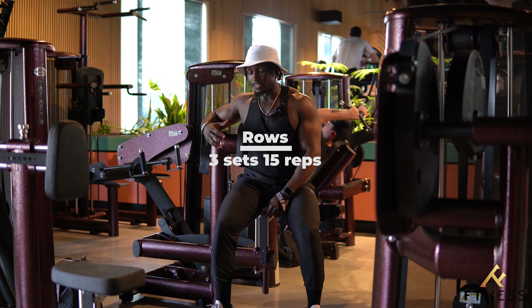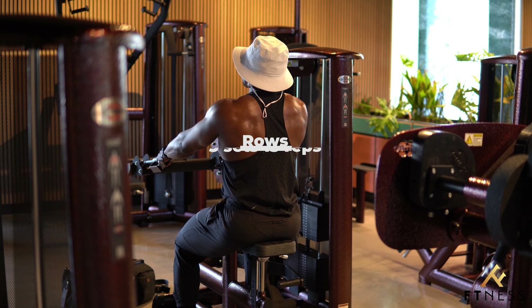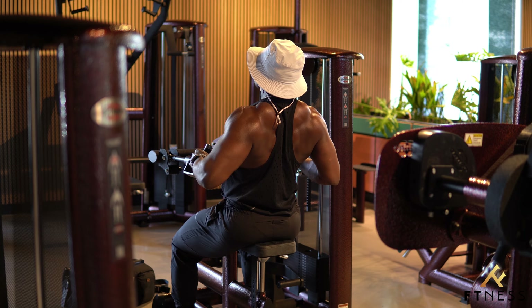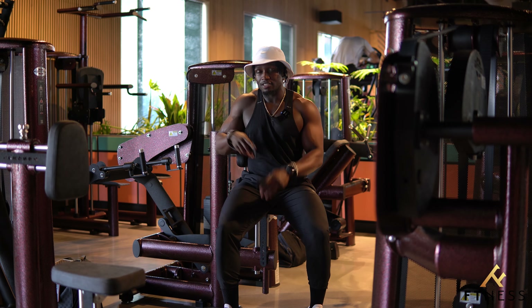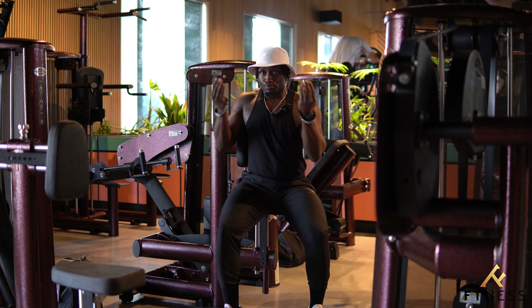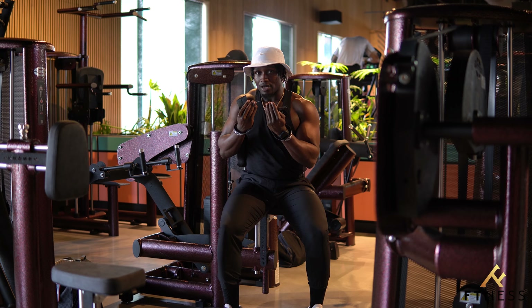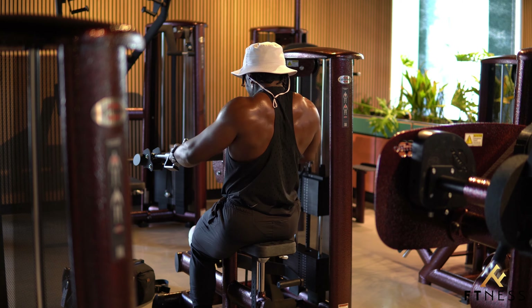Now I'm going to show you a way to do rows you've never done before. When performing a row, especially on a machine, you want to be in control of your scapulas. The movement you should be performing is protraction and retraction. Additionally, when you retract — bringing the shoulder blades in — you want to depress them as well, so you have full control of your shoulder girdle and all the muscles that involve it.